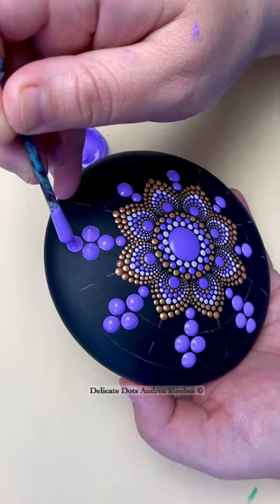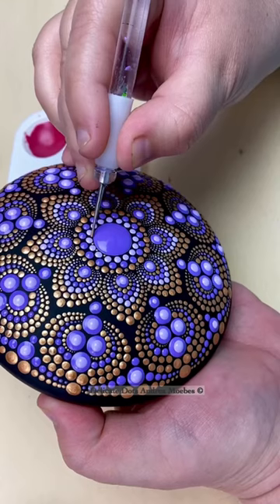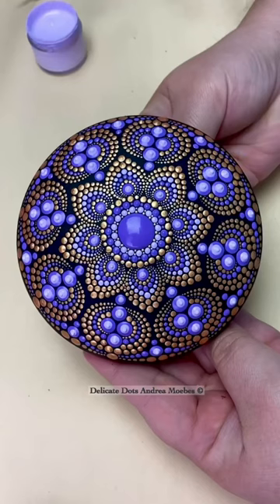If you're having trouble with picking colors for your next project, choose a color that you love. Use a lighter shade of it, maybe an accent color to kind of bring it all together and see what you come up with.